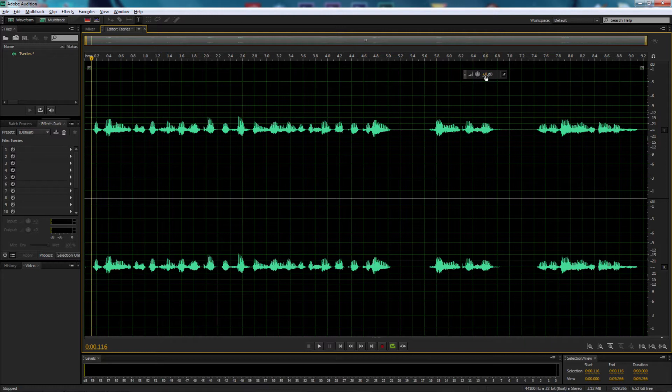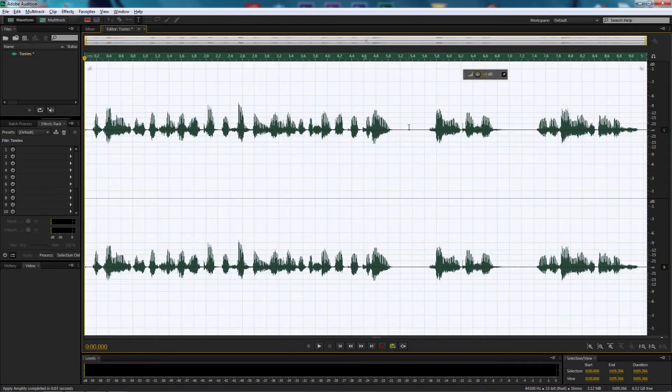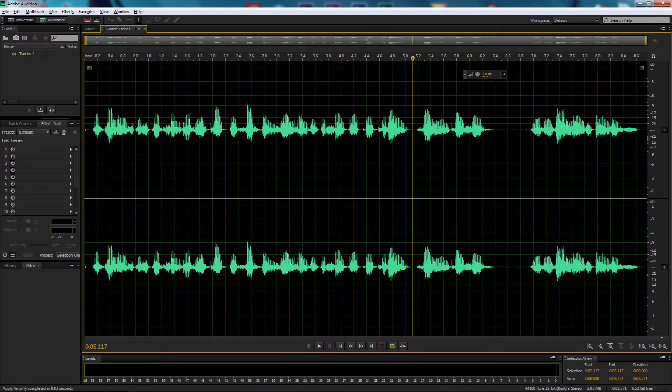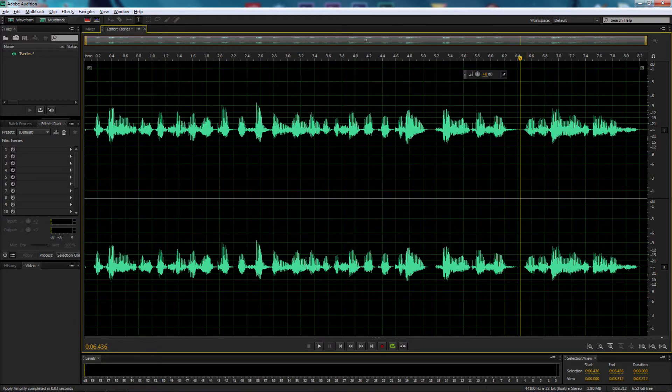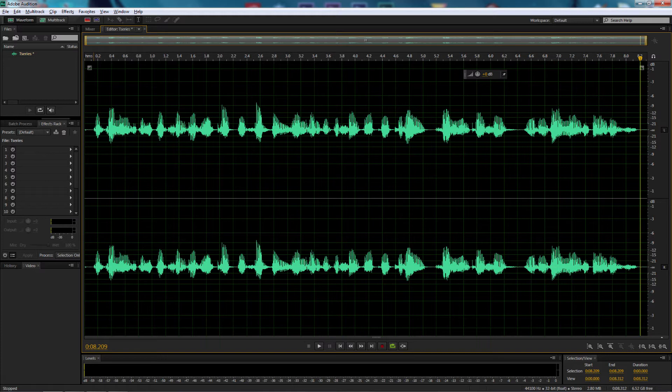First of all, let's increase the volume — I'm going to raise it up to 6 decibels. I'm also going to come in and delete some of the space between the sound files. I don't want it to sound like there's any breathing in between, since it's a robot. Let's listen in to hear what we've got now.